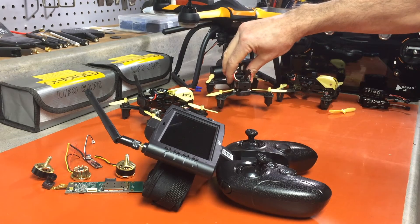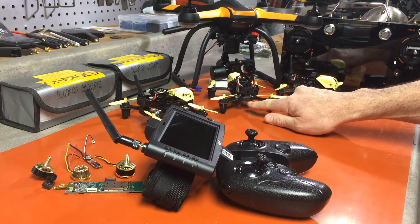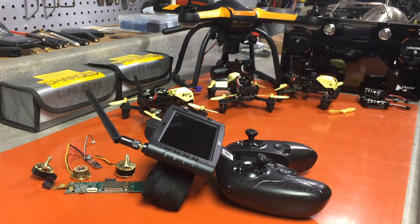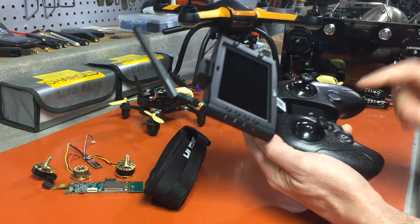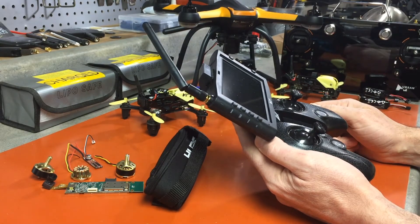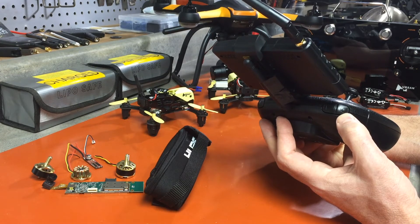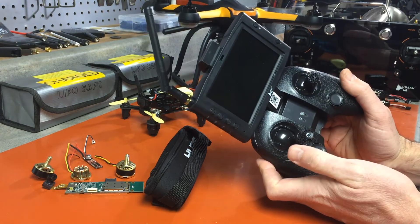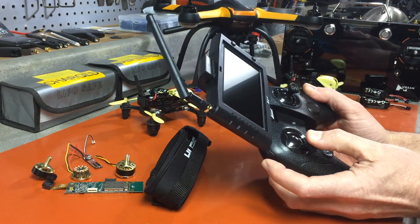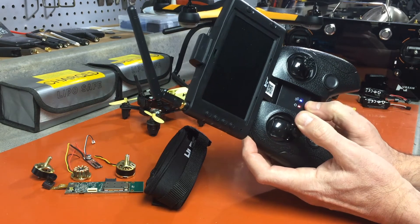First we're going to bind them. I'm going to turn the quad away from us because I like to focus on the lights in the back — I recommend watching from the back and learning the habits of these lights, noises, and beeps. To put the transmitter in bind state: take the left stick and hold it down in the bottom left corner, then press and hold the photo button, then press and hold power until the transmitter turns on — it will instantly go into bind state.